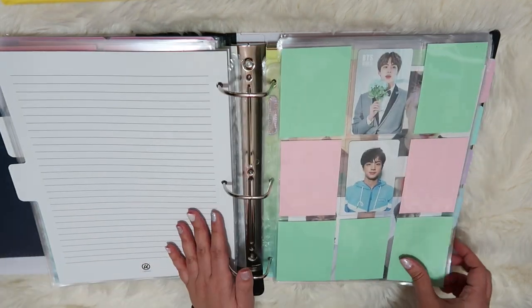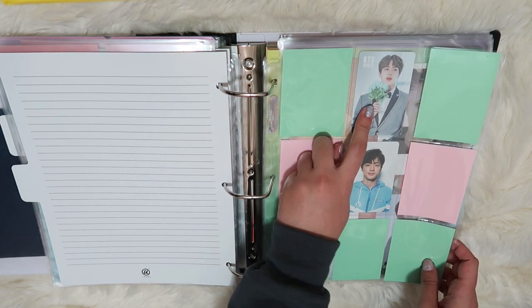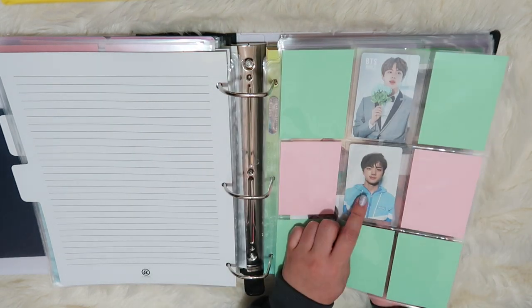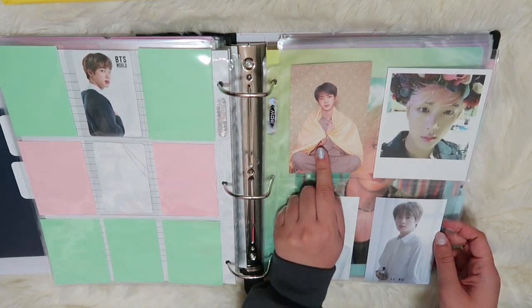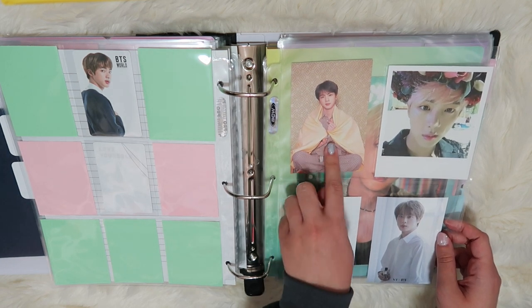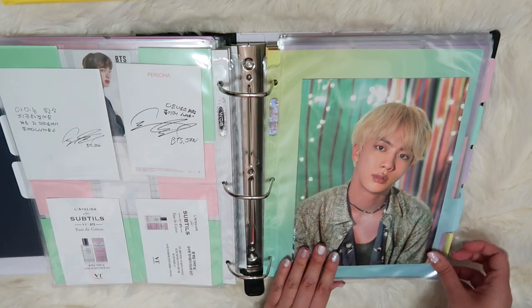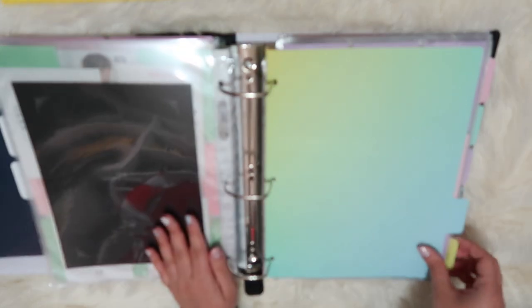Going into Jin's section, we have this one from BTS World — I think this was the very first photo card I ever pulled. And then this one is from Love Yourself Her. I pulled this one from Wings. My friend Hannah sent me this Jin card from Persona — thank you so much, Hannah. And then these are the VTBTS cologne photo cards, followed by the 2018 and 2019 summer package prints.